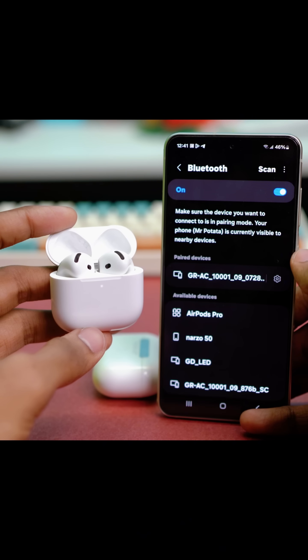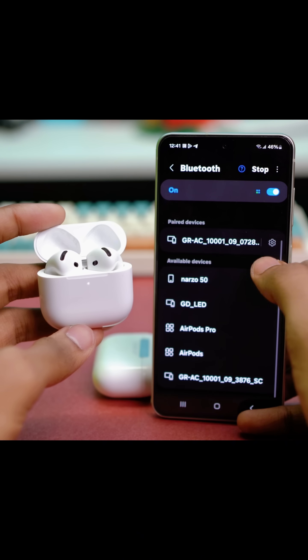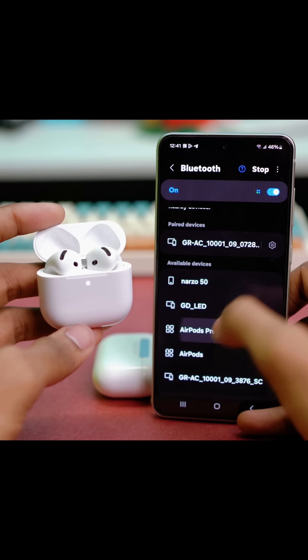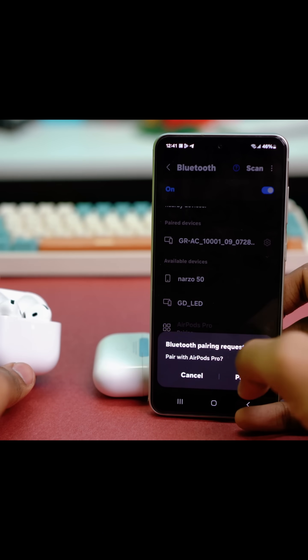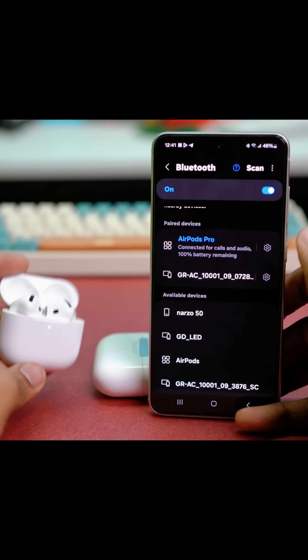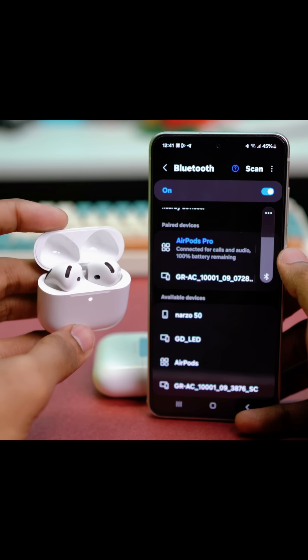With the white light, your AirPods will start showing up. Tap on Scan again and on the available Bluetooth devices your AirPods will now appear. Just tap on your AirPods and accept the pairing option — tap on Pair — and the AirPods will be connected and are available to use.